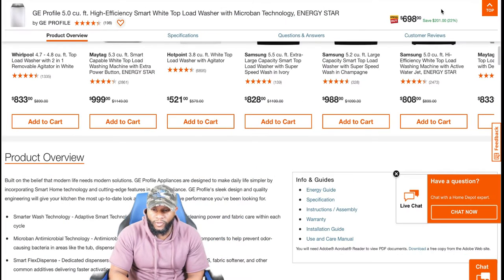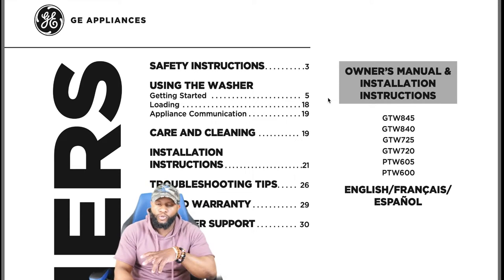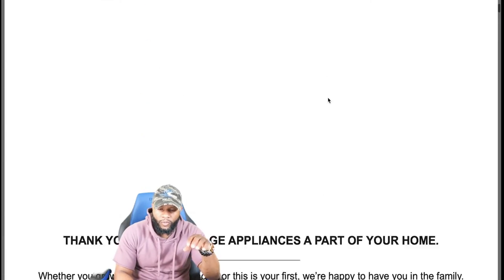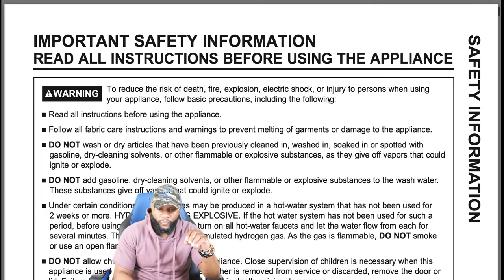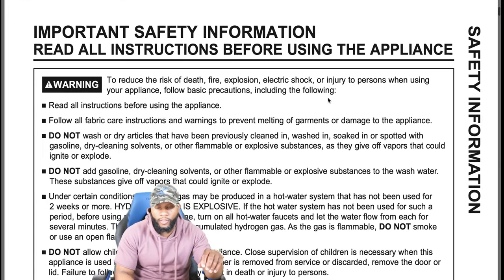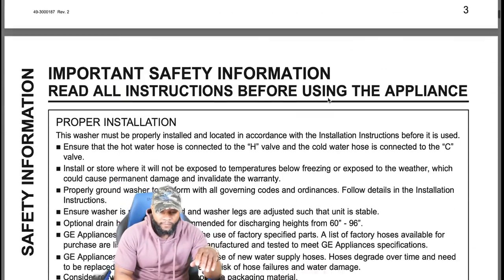We're going to dive into the owner's manual so that you guys can see that. Of course, this is brought to you by GE. A couple of things — safety instructions that we always scroll through: always read important safety instructions and read all instructions before using the appliance — that will help you out tremendously.